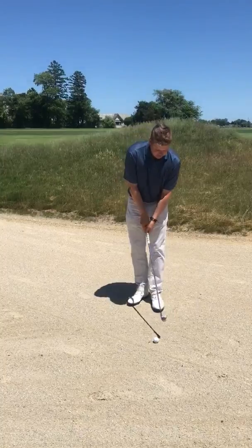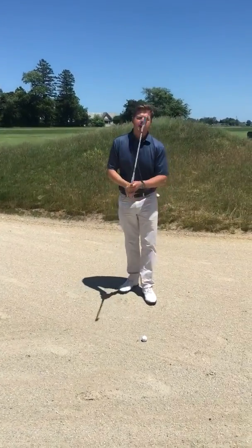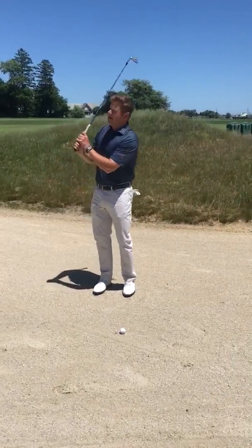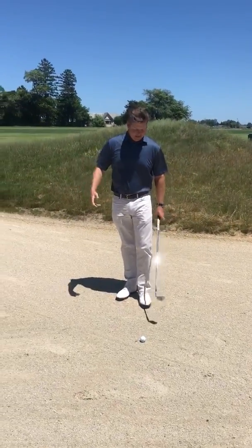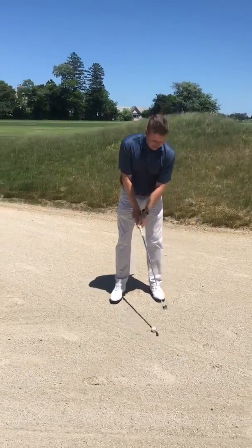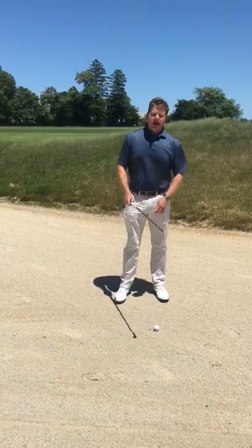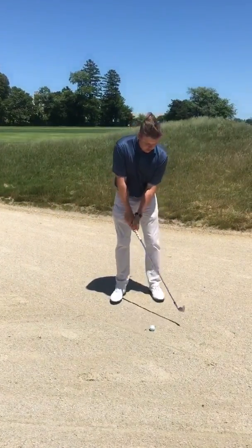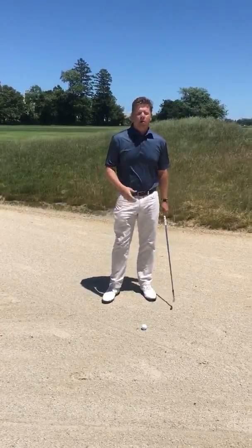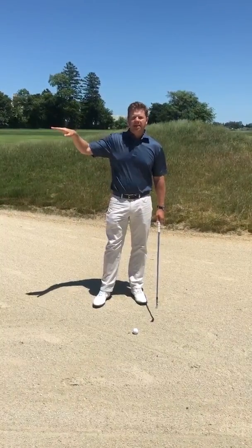My tip for hitting out of this waste area: first and foremost, you can always take a practice swing and ground your club because it is a waste area. The way I'm going to hit this shot is I'm going to play it a little bit further back in my stance, keep my weight a little bit forward, maintain a nice loose grip, and make sure I swing down through the ball — hitting the golf ball first and hitting it solidly at my target.